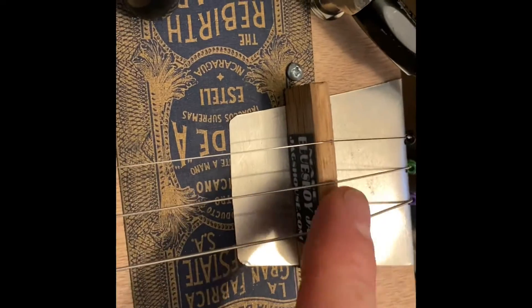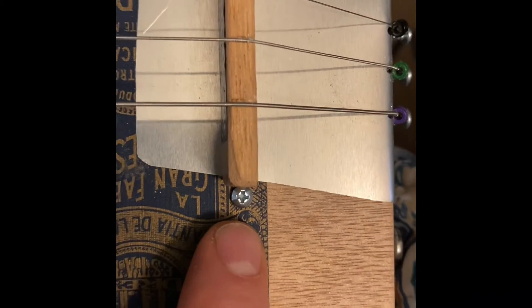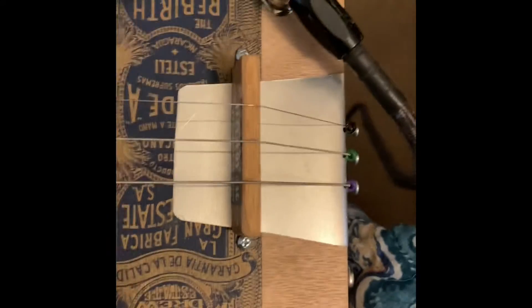It's not perfectly centered to the neck. The bridge is a floating bridge, which means the strings hold it in place. There is the logo. When you change the strings, this will fall down. When you put the new strings on and place the bridge, just align it to those two bolts so you know exactly where the bridge goes, and wrap the strings around the screws.